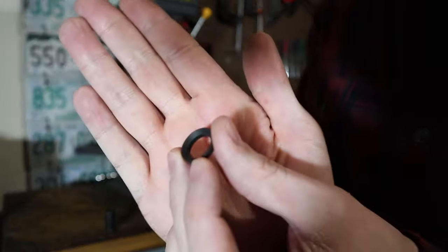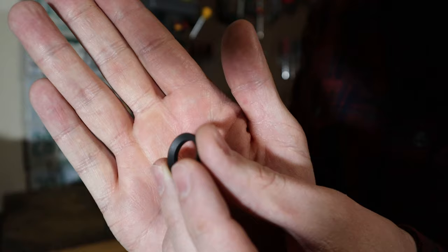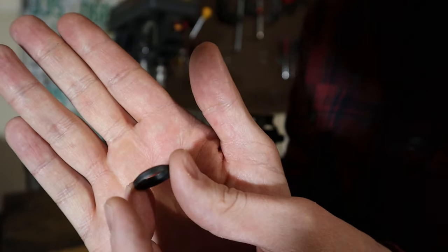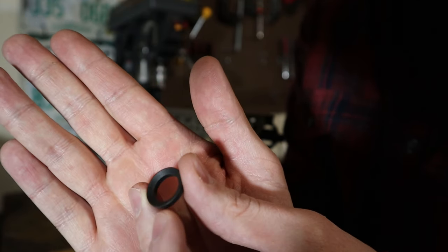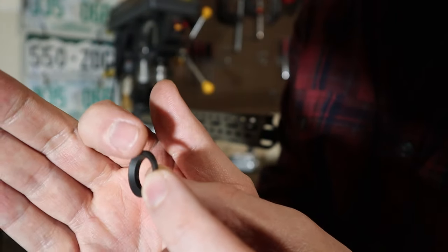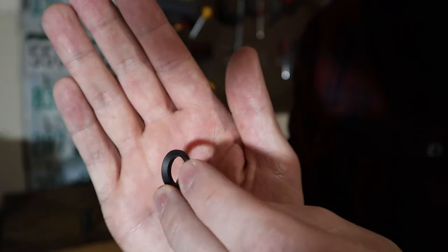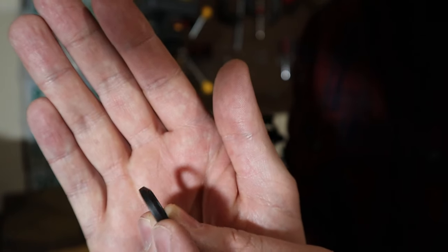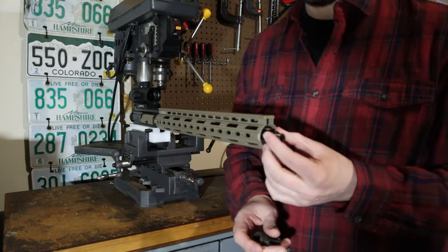The crush washer needs to be installed so that the concave section is pushed up against the muzzle device. Now in some cases, if you have a huge barrel, it could be the other way around depending on the muzzle device and the barrel. Basically, this concave section needs to be completely up against a surface, and in most cases that's the muzzle device itself. Just to be clear, the smaller end of the crush washer faces the shooter. Go ahead and put the crush washer on the barrel first.